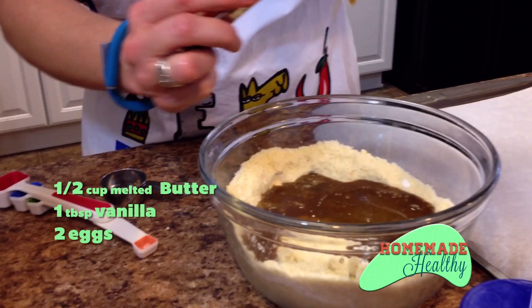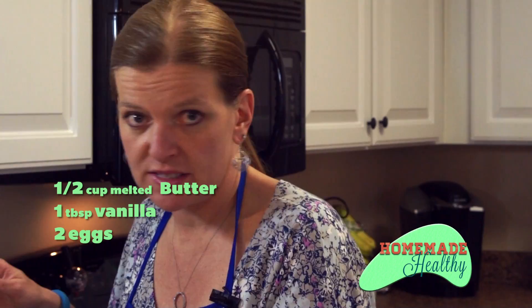Once you get the dough all mixed, you can taste it. If it's not sweet enough for you, add a little bit more stevia and get it to your liking.